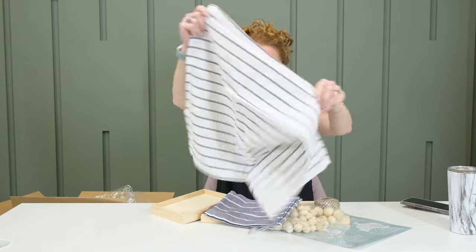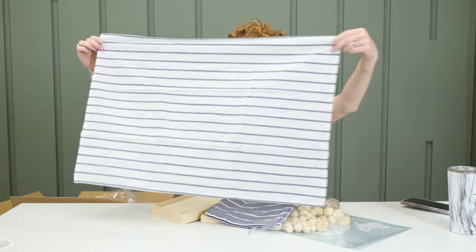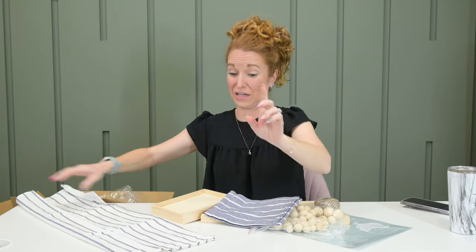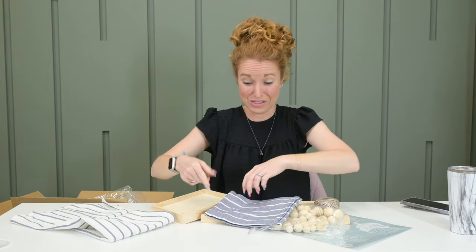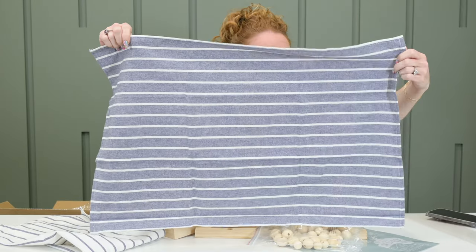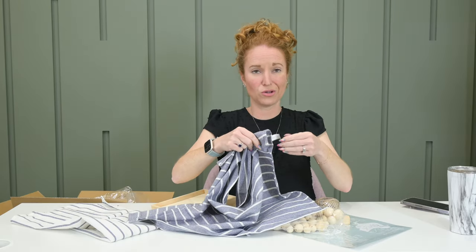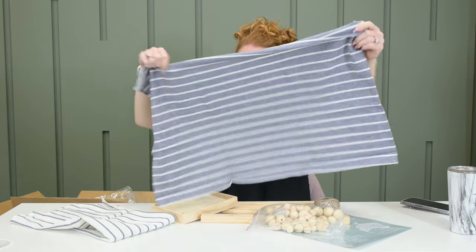This one says 100% cotton, and it looks like this — it will look really, really cute in that little outdoor kitchen area. It's painted black and white, so this is going to look great. And this guy — it says machine wash cold. Yes, please, and thank you.